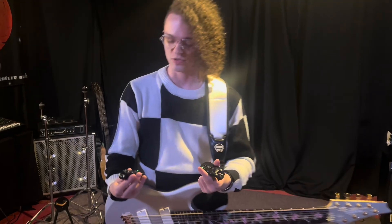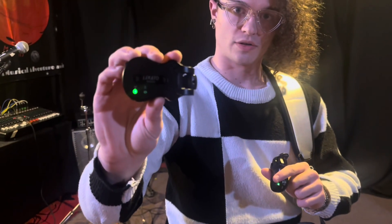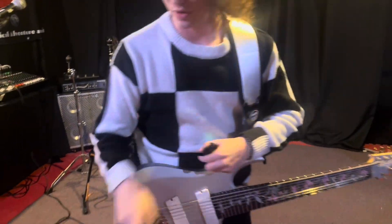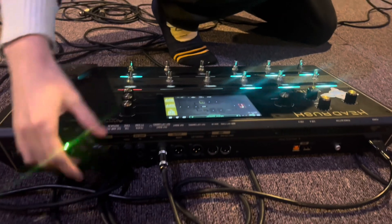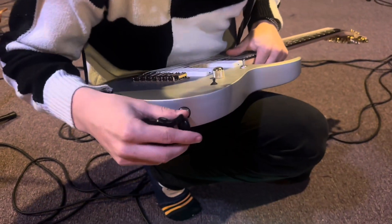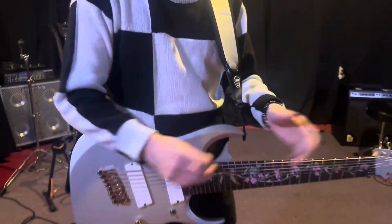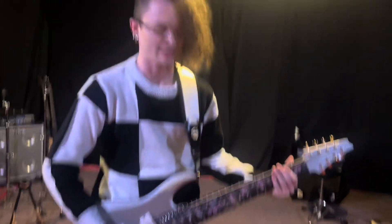So we're going to get right to the testing. I'm going to show you how this should work: the receiver will go into your amp — into your input, your guitar input — is where the receiver goes. Then the transmitter just plugs in like a regular guitar cable, and it should work fine like that.